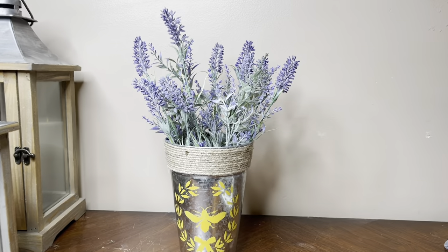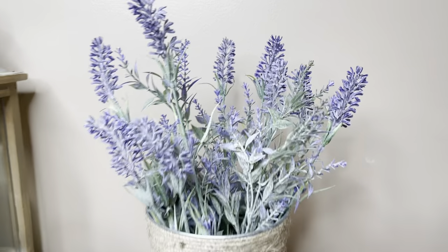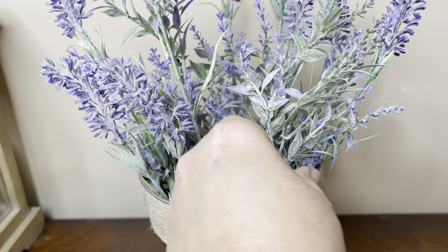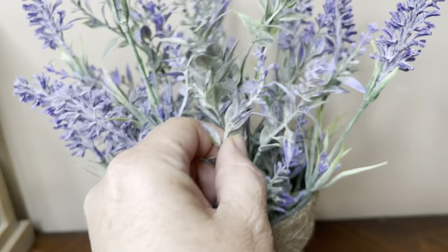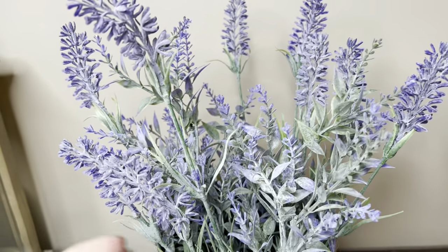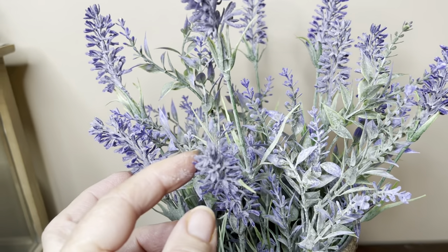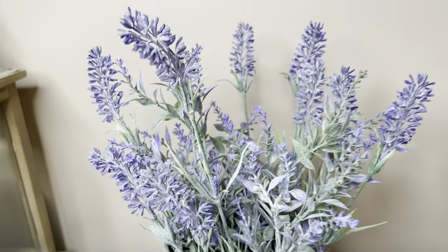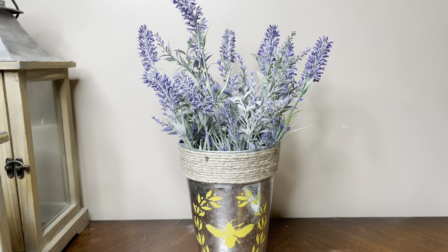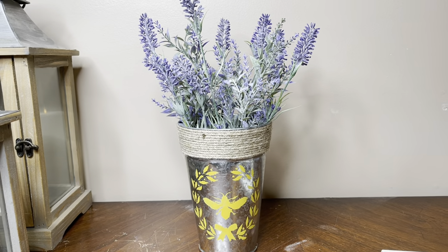I'm just going to fill my B bucket with some lavender. I purchased two different types of lavender from Walmart — a smaller bunch that I split in half, which was about a dollar fifty, and then a big bunch that was about three dollars. I'm using the big bunch here and in the other DIY too, so I filled up my bucket with what was left over.